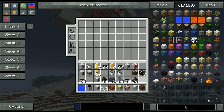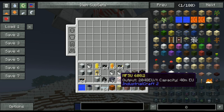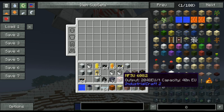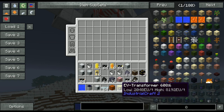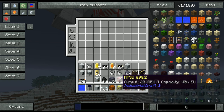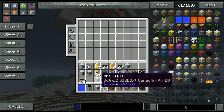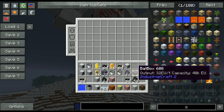A thing to note is that MFSUs output as well as accept 2040 EU per tick. So if you try to pump extreme voltage into an MFSU you're going to have a bad time. Same goes for if you try to pump 120 EU per tick into a BATBOX — you're going to have a bad time.